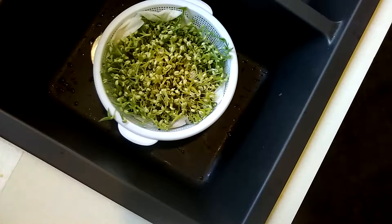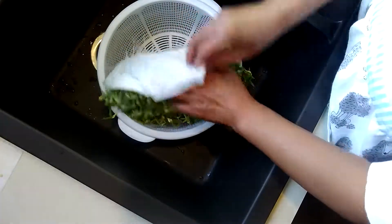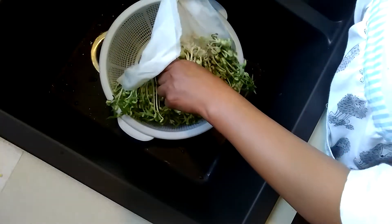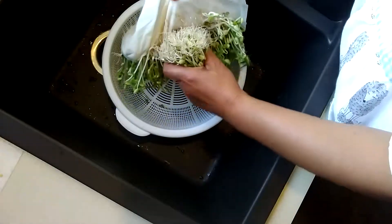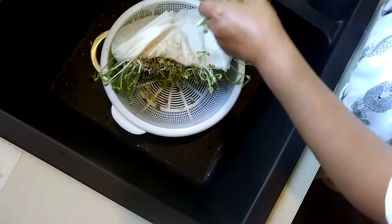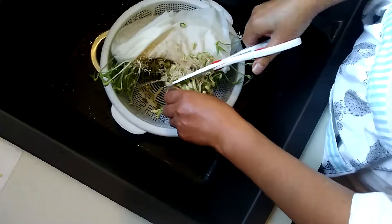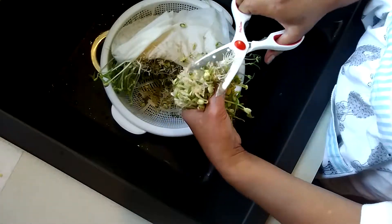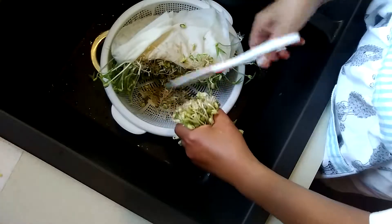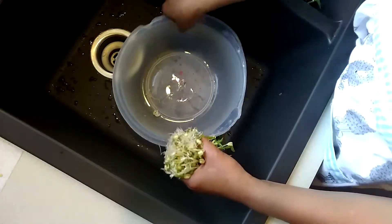I'm going to get some scissors. I'm going to show you how you clean up your bean sprouts. I pulled this out here — as you can see — and I'm going to cut it. You have to remove the roots, okay, like that.